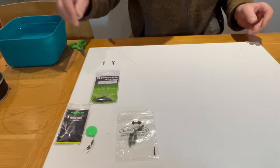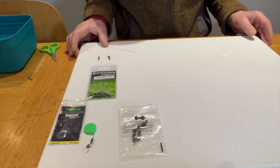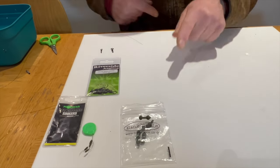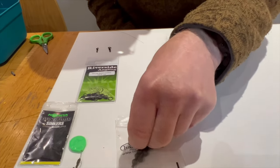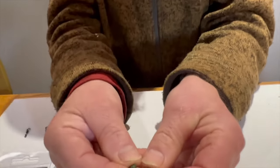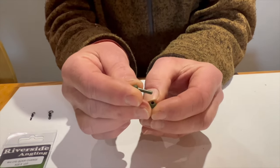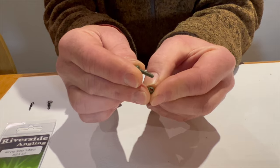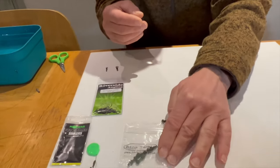So the components for making up the setup: here is the Bank Tackle chod bead — that's the stem, and then the top bead which pulls off. The aperture is quite large, which is a good feature as it will pass over any knots or debris on the line.